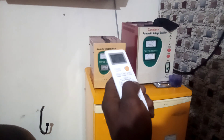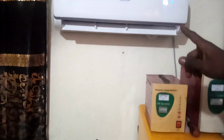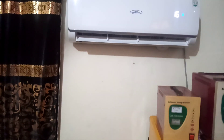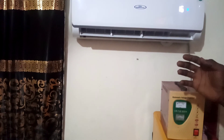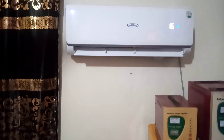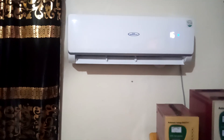You have to bring it to a lower centigrade, which is 16. The next thing you have to press is the turbo. On the screen you will see an arrow showing the AC is running high. Let's see where you press to get the swing — this is where the swing button is. Watch the AC — it's going up and down, it's now on swing. The air coming out is full of neatness — whatever you are inhaling is very clean right now.